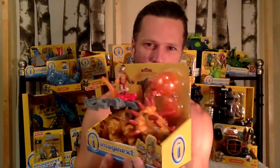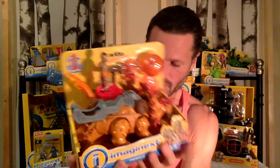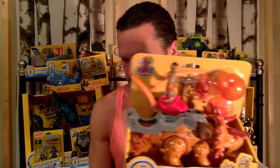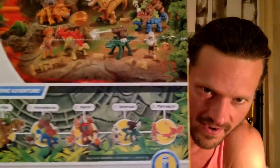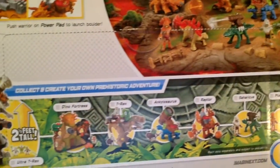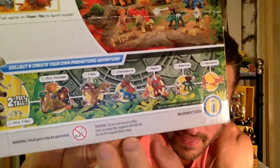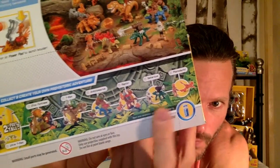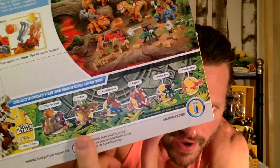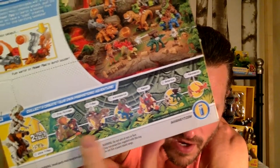Incredible. This is a new line. I haven't seen them in stores. You can get these at fisherprice.com. I just reviewed the Ankylosaurus and there is also a Raptor. You can see all of the incredible new sets. The smaller ones are not yet available on the website,